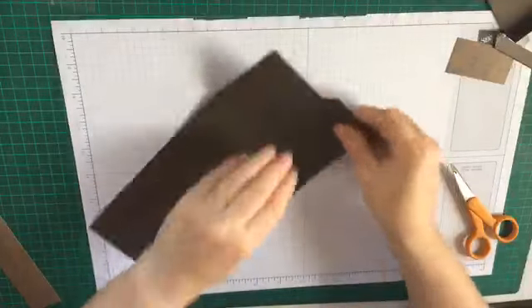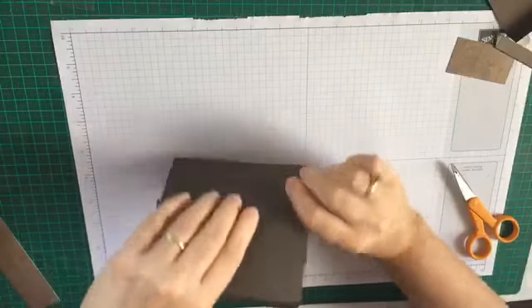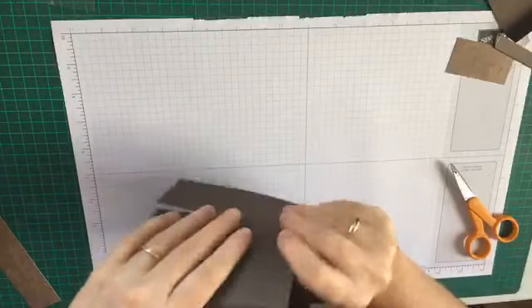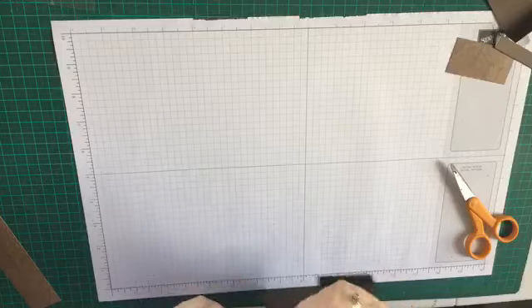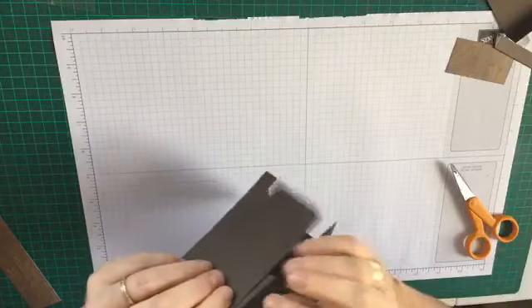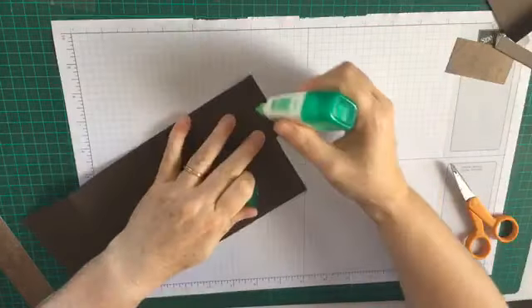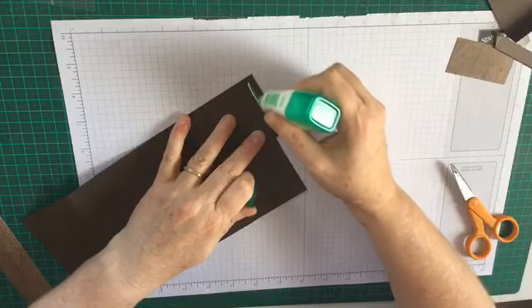So we're making all these folds just folding them all like this just to make our box, then we're going to add a little bit of glue to this little flap that we've made here.